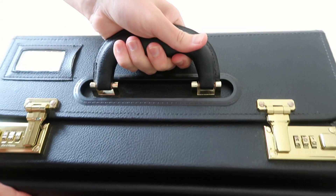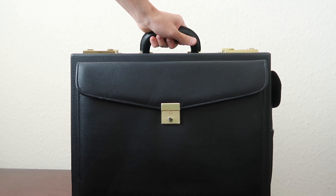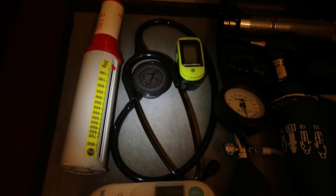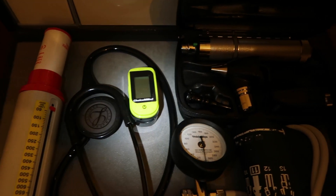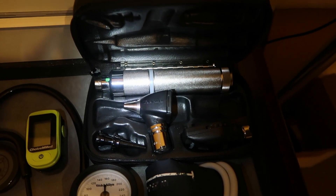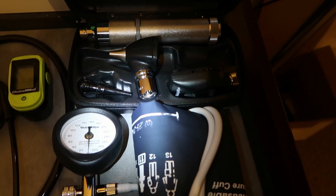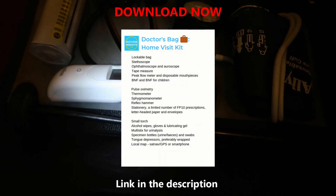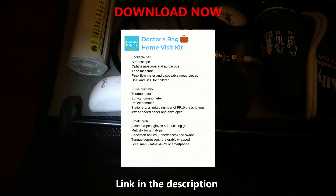I'll lock the bag again. This is some of the basic equipment you'll need to carry out a house call. You may also wish to carry a prescription pad with you and medication. If you have any questions about equipment or the bag that you need for your house call, write it down in the comment section and I will answer your question.